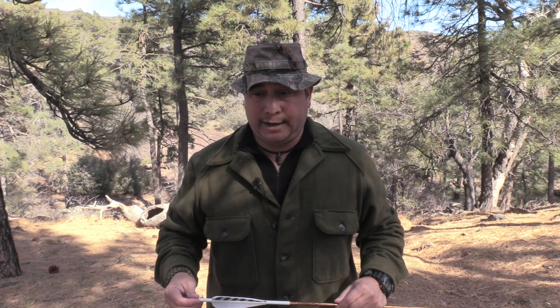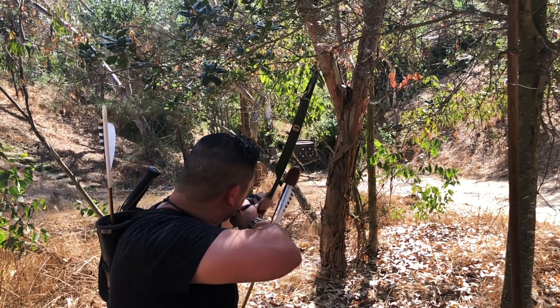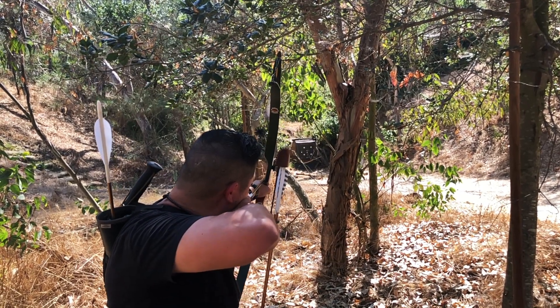Hey folks, thanks for joining us today. Coming at you with a quick archery tip — this is regarding the breath during the shot process of archery. I think it's something very important that I don't see a lot of people either talking about or integrating into their shot sequences.